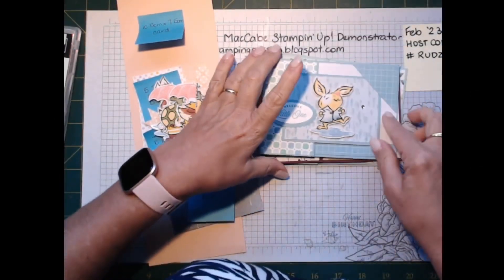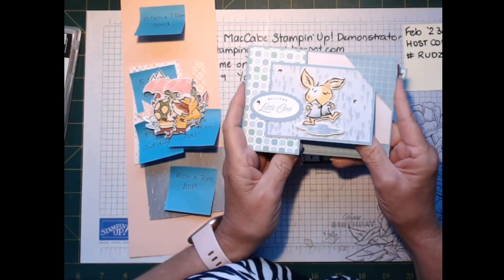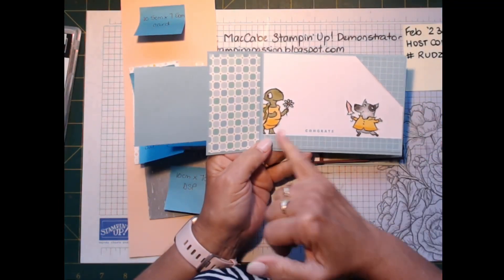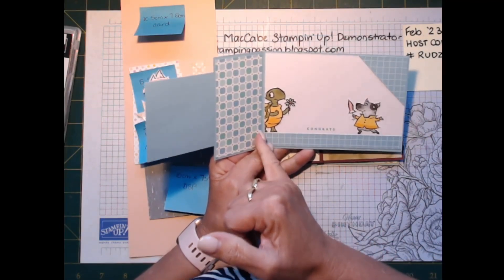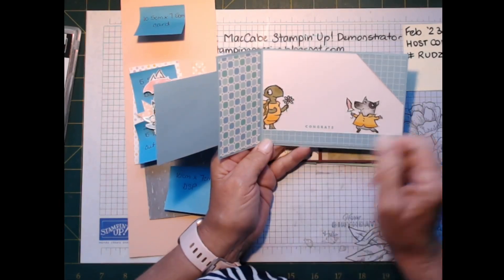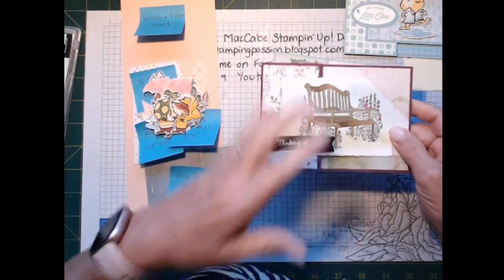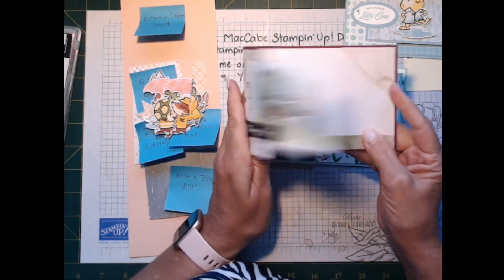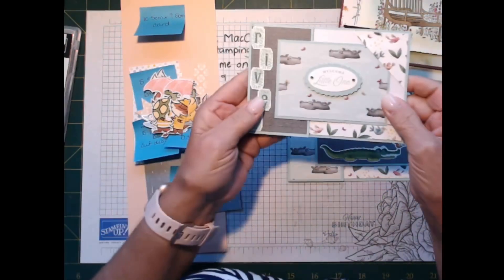Here are the cards so you can see them better. This is one made with the Rain and Shine designer series paper — I cut him out but stuck him on the edge here so it looks like he's just starting to walk across the card, which I think is really cute. This is the Scenic Garden one, which is really beautiful — I did this on a Deckled Rectangle die.